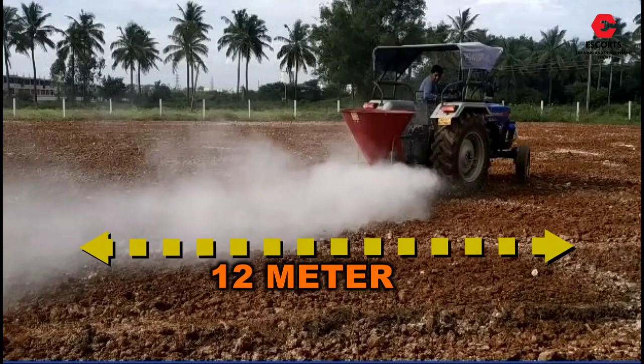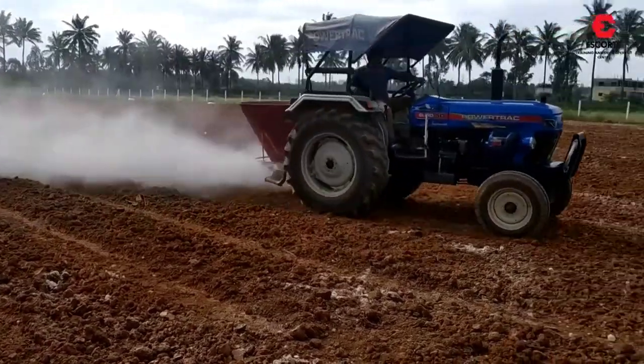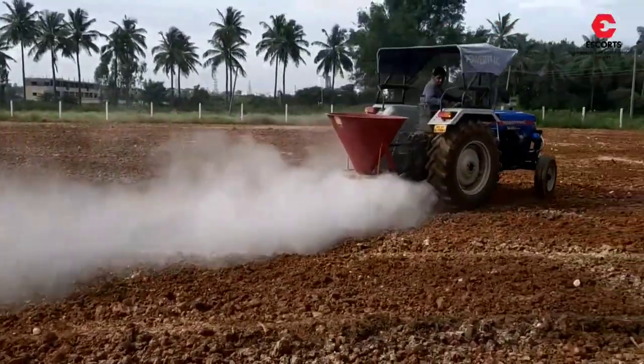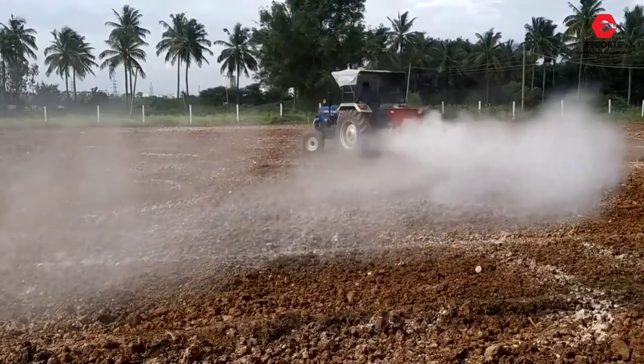Talking about the benefits of this implement: large fields can be covered in less time, no manpower required except a tractor operator, and equal and efficient distribution of fertilizer in the field can be achieved easily. Thank you very much for watching the video.